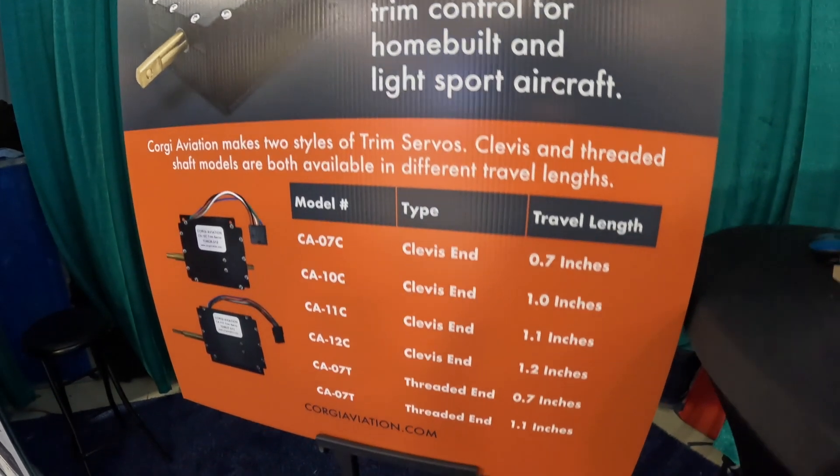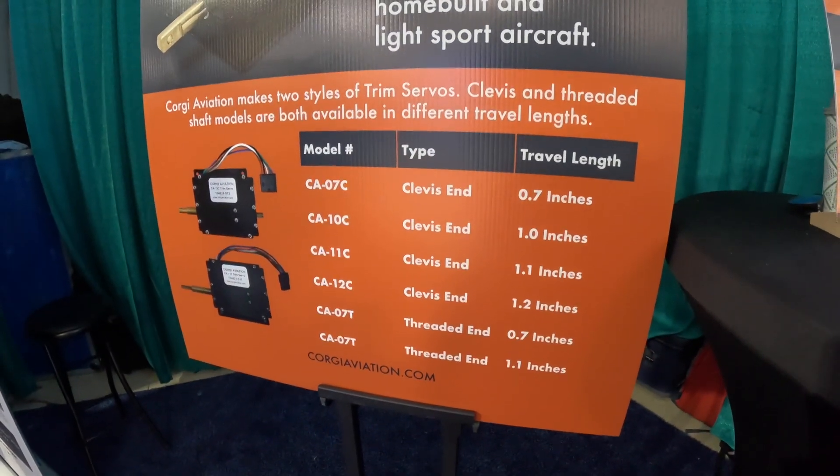They're available at CorgiAviation.com and also at Aircraft Spruce.